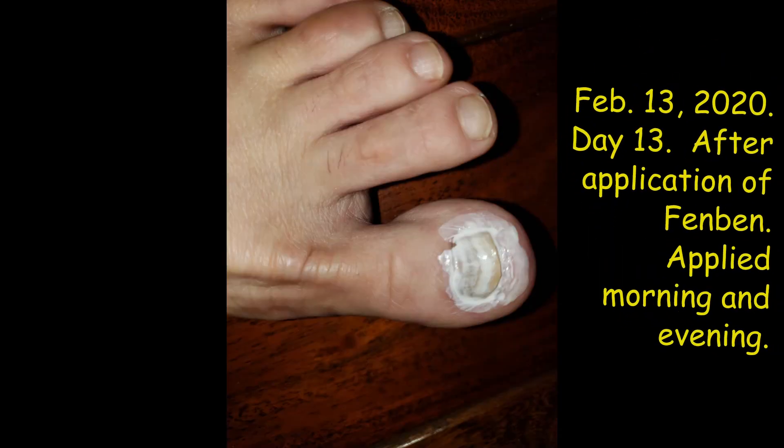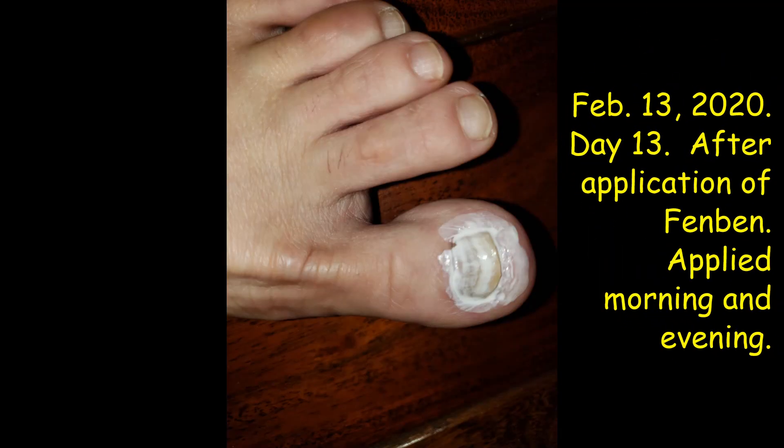This is how the application was made: you would use a cotton swab, dip it into the solution, and tap that solution onto the toenail. It only takes about a few minutes — less than five minutes — to really dry, and that's what it looks like after the application was made.